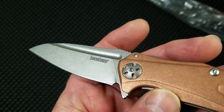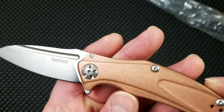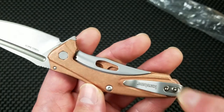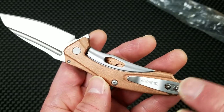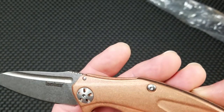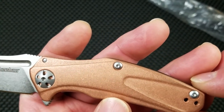Overall, this knife is finished fairly dull. The pivot has a bead blast finish. You've got an aggressive stonewash on the blade and on the handle. You've got a light bead blast finish on the pocket clip and the subframe lock.